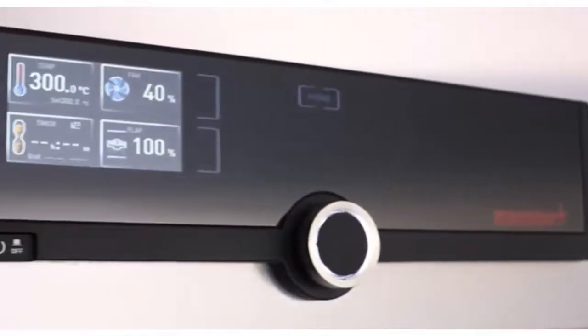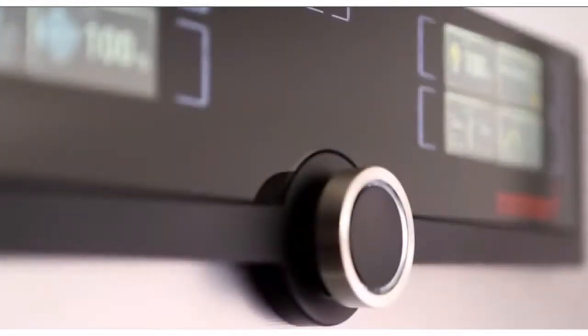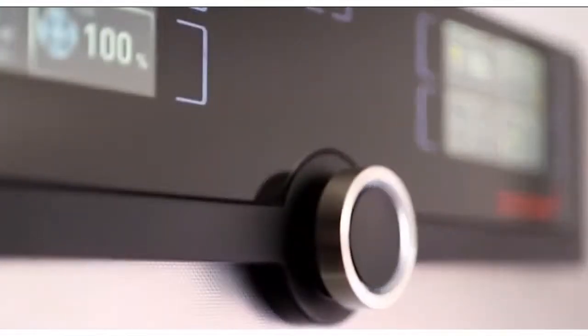Intuitive operation. Fast. Everything in view. The control cockpit of the new generation 2012 appliances gives you time — time for the things that really matter.